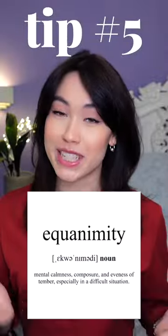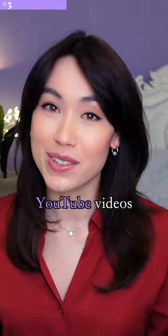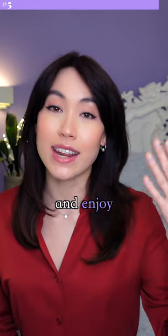Tip 5: Work on building equanimity, which means maintaining an evenness of mind even in the face of stress, whether positive or negative. Making YouTube videos can be an emotional rollercoaster from start to finish. By building up your mental and emotional skills, you'll set yourself up to sustain and enjoy the journey.